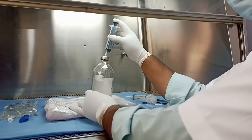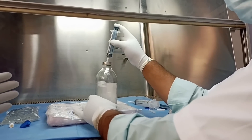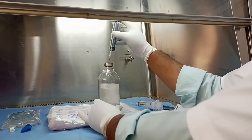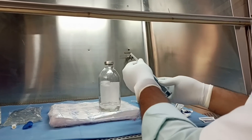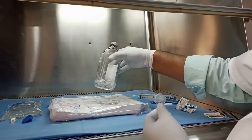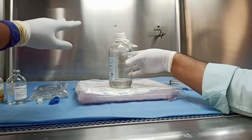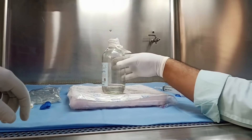We have transferred all the DMSO inside the glass bottle and have been continuously shaking it. Now we will cover this bottle with a sterile sheet or micropore and then refrigerate it at 4 degrees Celsius for about 30 minutes before adding the albumin. As you can see, we have covered the bottle with a sterile sheet and are now placing it in the refrigerator at 4 degrees Celsius.